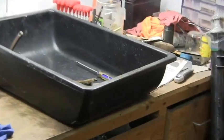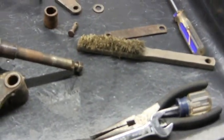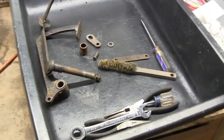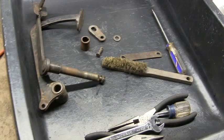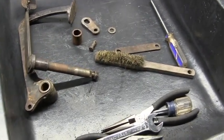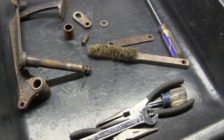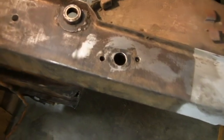The pedals have been removed. The shaft doesn't look too bad - a little bit of emery cloth. I'm going to clean up both pedals, de-rust them and paint them. The area around them is not too bad.